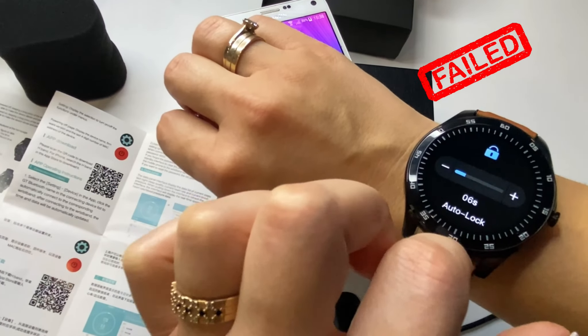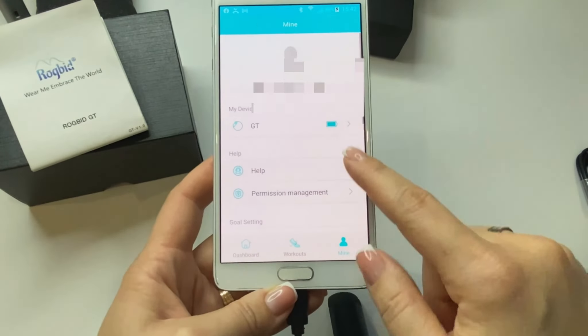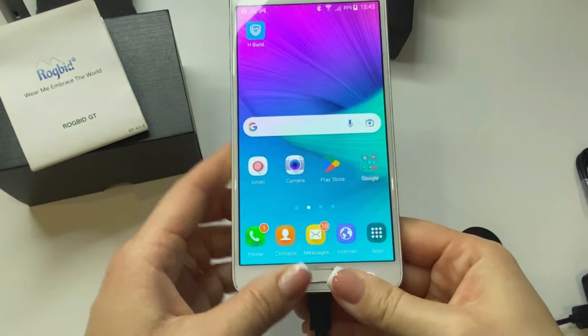All watch settings can be changed exclusively in the app. You can buy Rugby GT watches in the official Rugby store on AliExpress — the link will be attached in the description under the video.